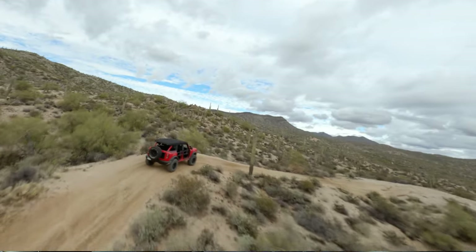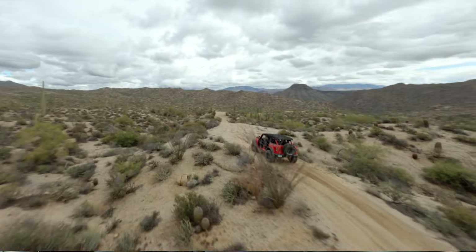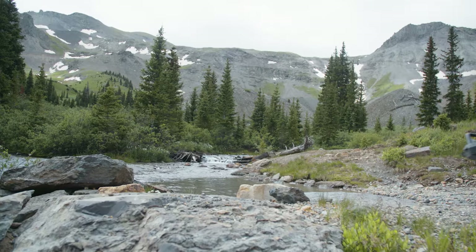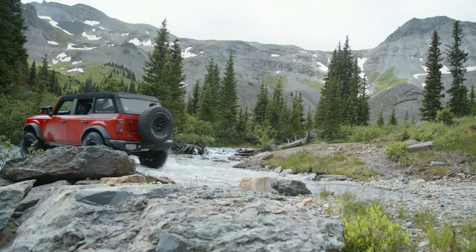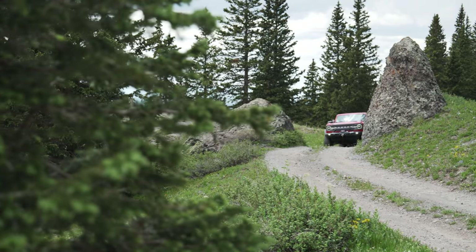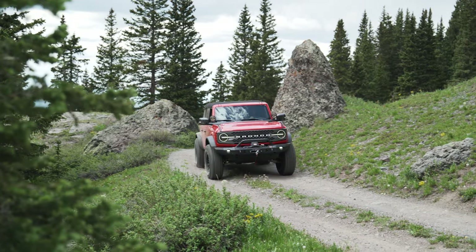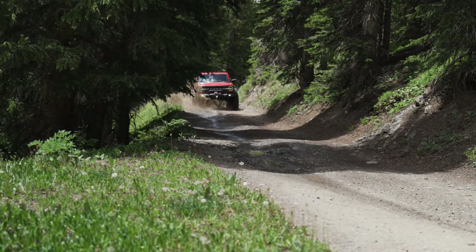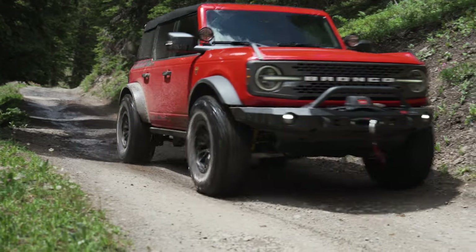I've put thousands of miles on this vehicle now, hitting trails in both the East and West Valley around Phoenix. We also did a trip up to Colorado, visiting Ouray and Telluride and hitting passes like Imogene, plus offshoot roads to places like Alta Lakes, just to get a well-rounded experience of what the vehicle was capable of. And honestly, with this suspension, there wasn't a single thing we ran into that we couldn't cover.